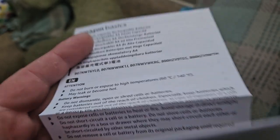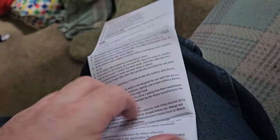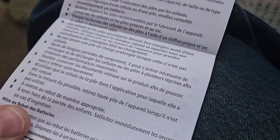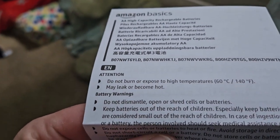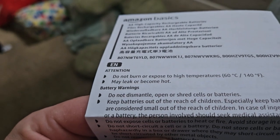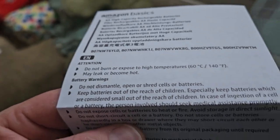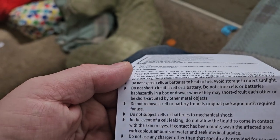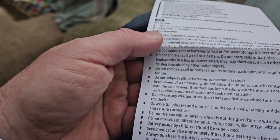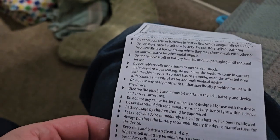They explained how to charge them — well, actually it's just a very long list in English and other languages of warnings. Do not burn or expose, may leak or become hot. Do not burn and expose to high temperatures. Do not dismantle, open or shred the cells. Keep the batteries out of reach of children. Not subject to mechanical shock.